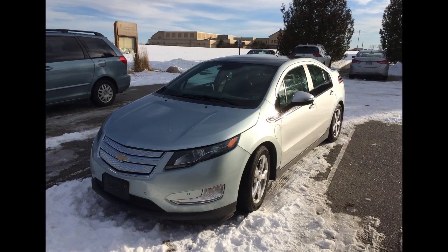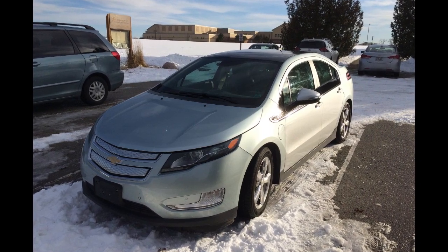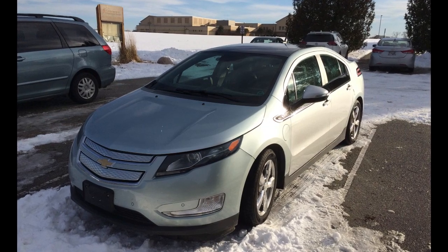I hope you like watching these videos. Please check out 300mpg.org, subscribe to the YouTube channel, and share with your friends. Until next time, stay charged up.